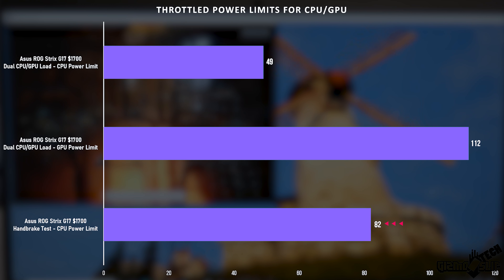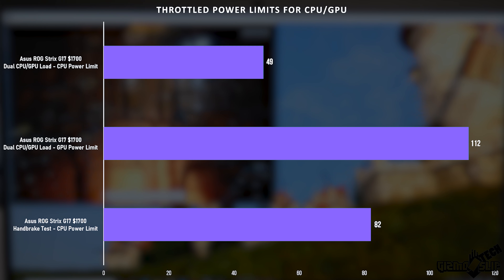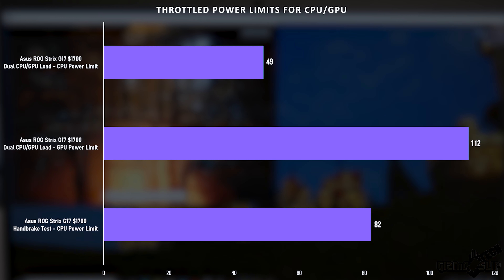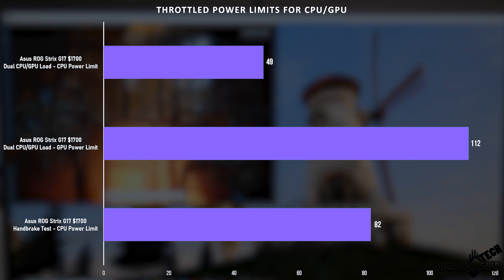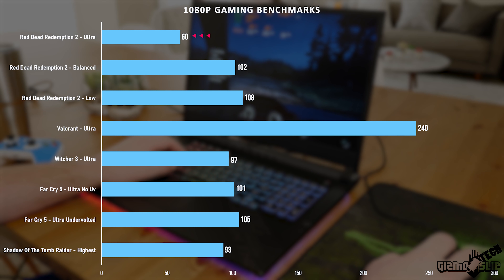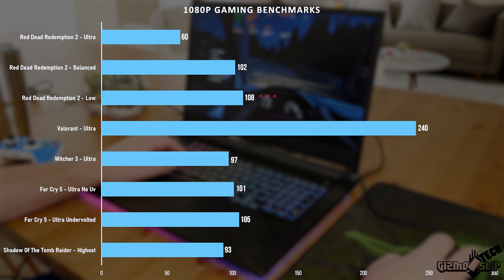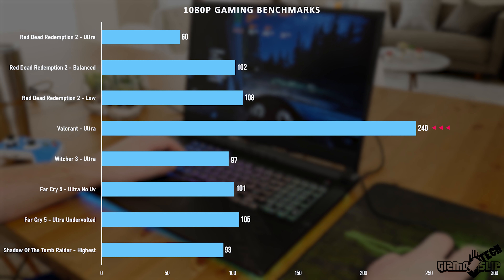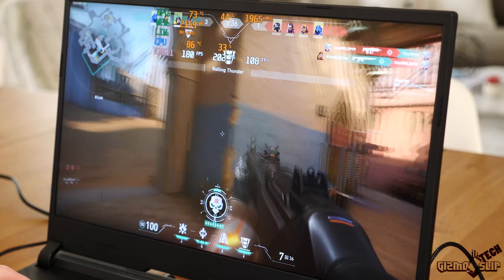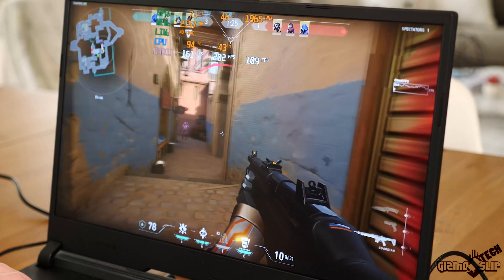The nice thing about the shared GPU and CPU heat sink is that when you're running a CPU-only load, you have an increased power limit of 82 watts on the CPU, allowing for increased rendering speed. In Red Dead Redemption on ultra at 1080p, we got right around 60 FPS. On balanced settings, 102 FPS. Red Dead Redemption on low, 108 FPS. Valorant, we pushed well over 200 FPS — about 240 FPS overall — which is really good performance and well above the 144 Hz refresh rate of the display.